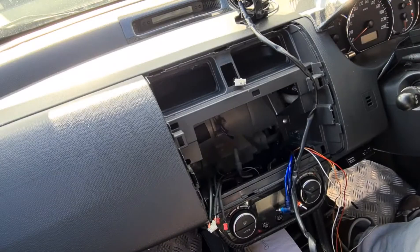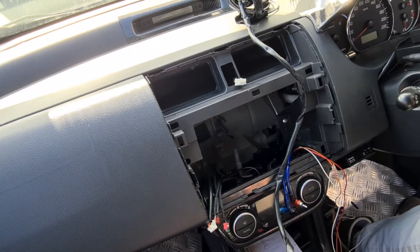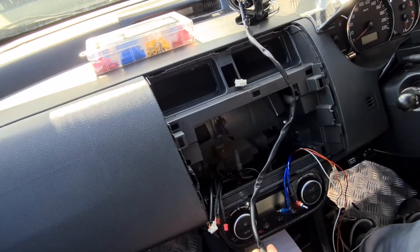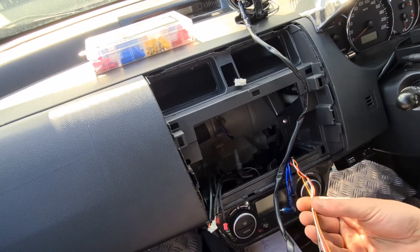All right, so I have hooked up the vehicle speed sensor. Now we need to take an electrical kit, put it up there, and then look to the rest of these wires. The rest of them are sitting right here.